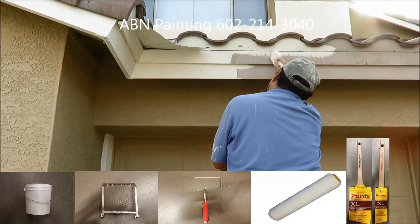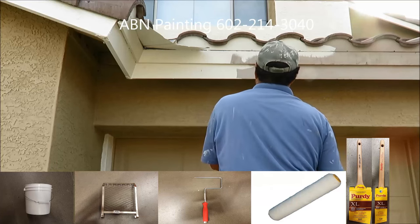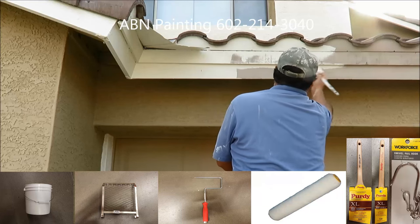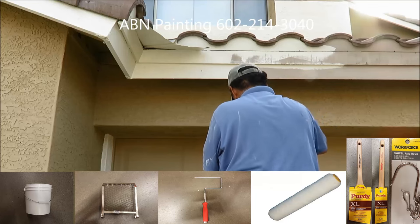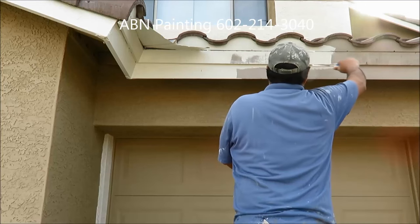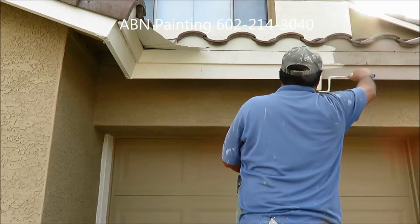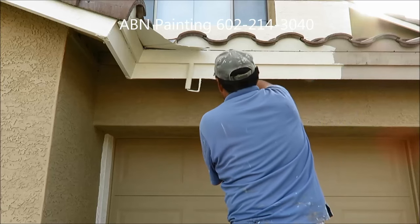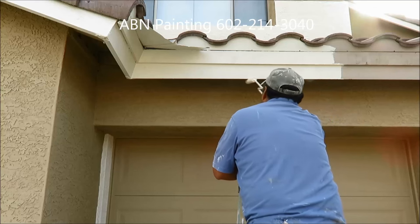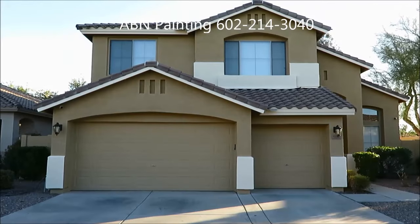A 1 inch brush for surfaces that are hard to reach with a larger one. We also use one of those hooks that allows us to hang the bucket on the ladder and not hold it all the time. And this is the house we're working on.